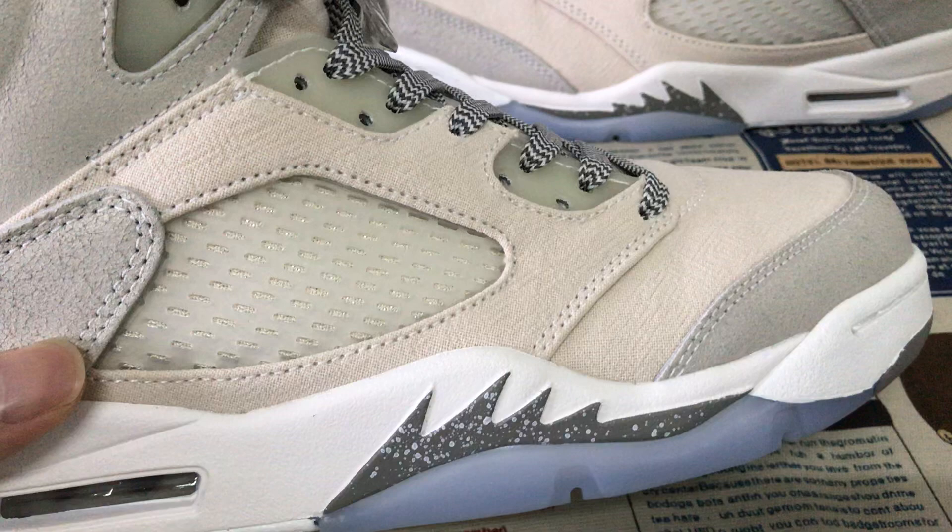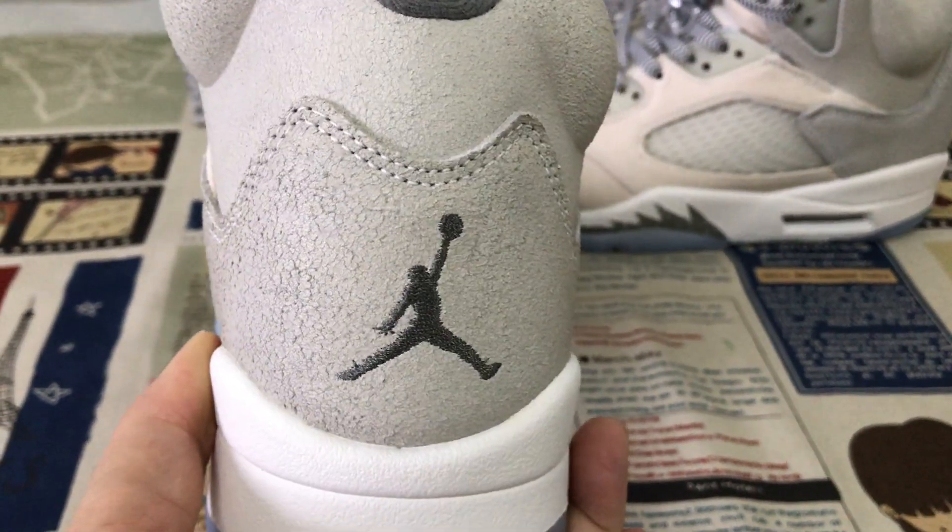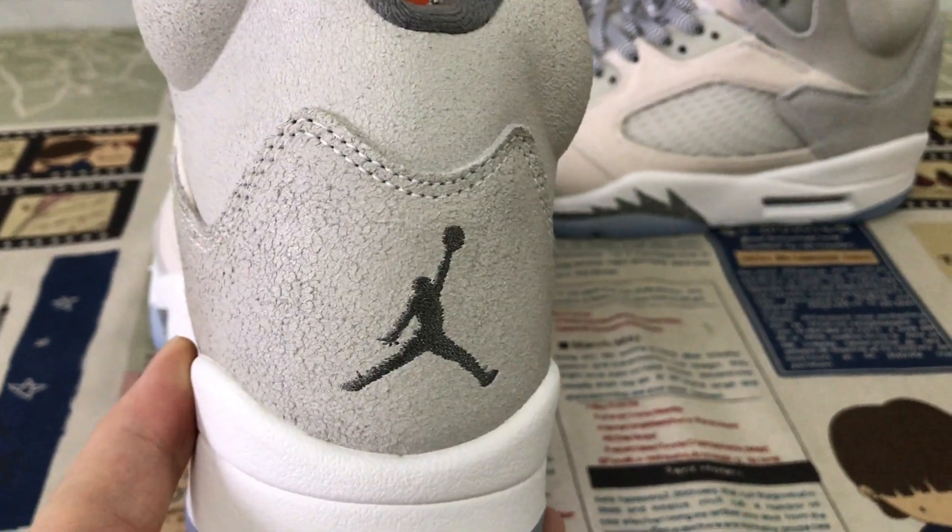The quarter panel is a white net. Here's the back view, with the gray color Jumpman logo and boundary stitching.